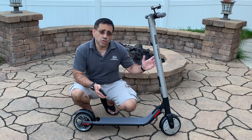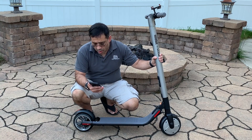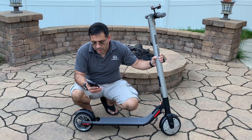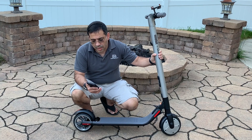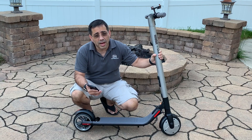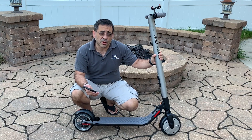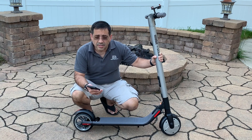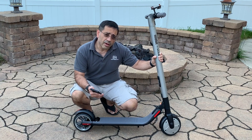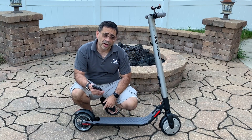This is the second scooter that we're looking at on the channel, and this is an upgraded version from the ES1. Just to give you a sense of some of the specs, this scooter is capable of a maximum speed of 15.5 miles per hour, which is a decent upgrade from the previous version which was just barely 12.4. It is lightweight, it's foldable, and it has solid tires front and back.